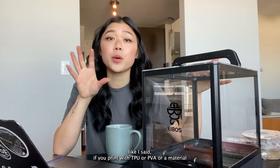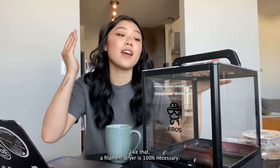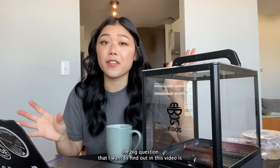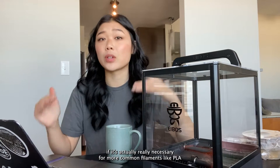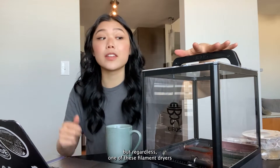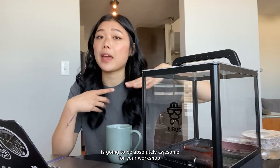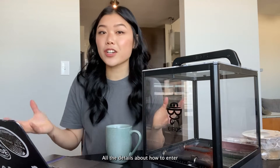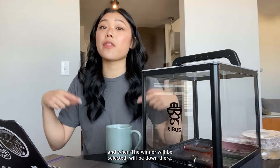If you print with TPU, PVA, or a material like that, a filament dryer is 100% necessary. The big question I want to find out in this video is if it's actually really necessary for more common filaments like PLA. But regardless, one of these filament dryers is going to be absolutely awesome for your workshop. All the details about how to enter and when the winner will be selected will be down in the description.